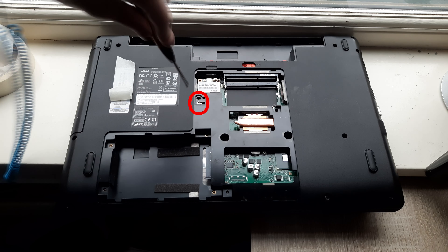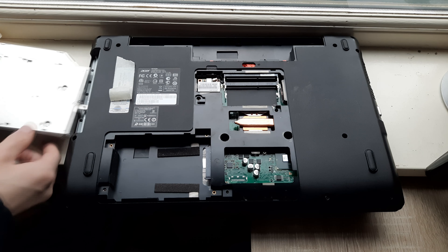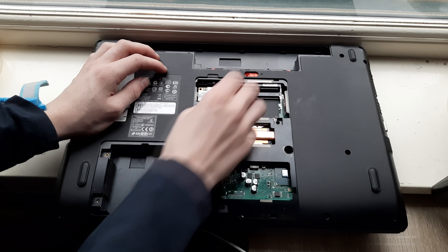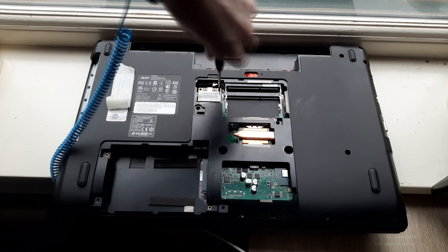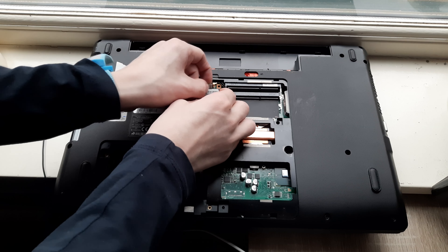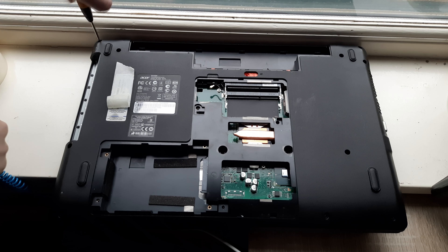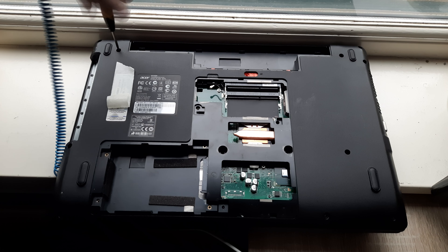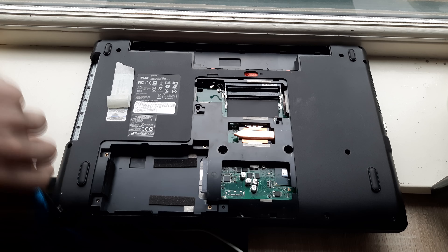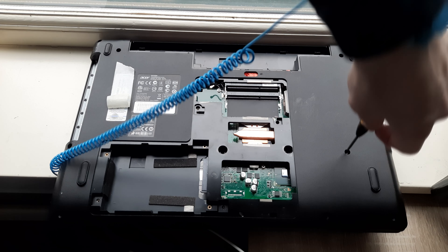Now you want to remove the circled screw, and then remove the optical drive. Now remove this antenna right here, and remove the circled screw. Then the WiFi card can come out. Now remove all of the circled screws.